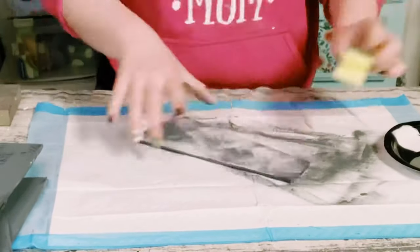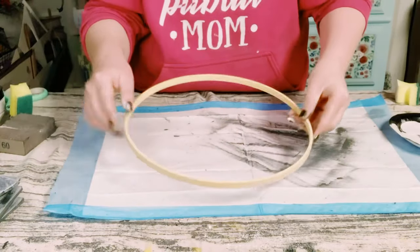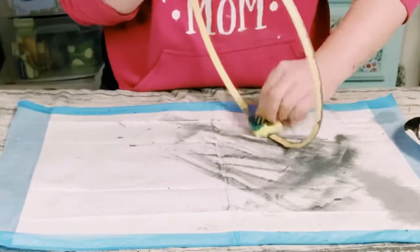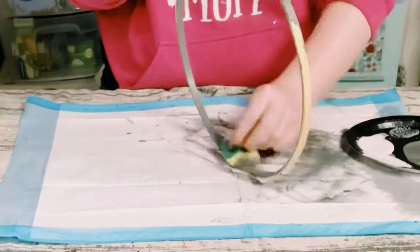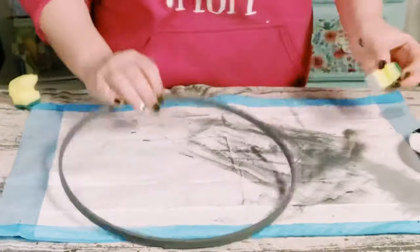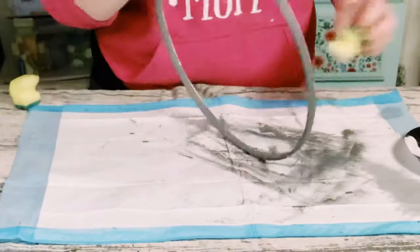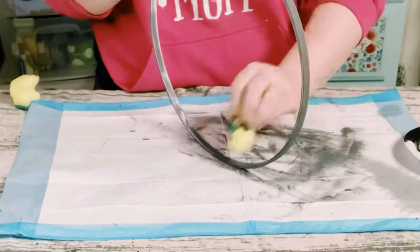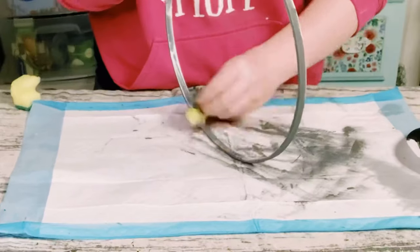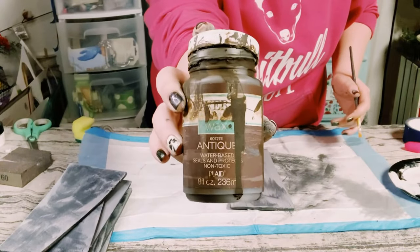Put all of those aside to let them dry. I then got this wooden ring — it measures at about 11 inches; I got this off of Amazon. I'm just using those same colors I used on the cut-up foam board: the Folk Art chalk paint in Maui Sand and then the Nimbus from Waverly, using that cut-up sponge.